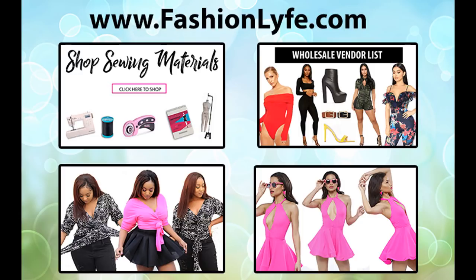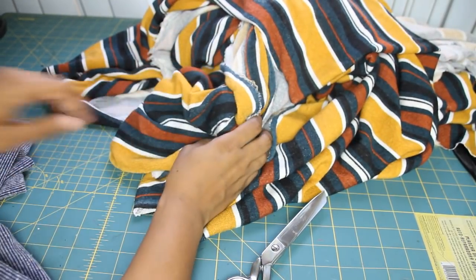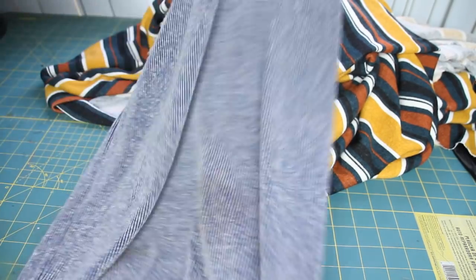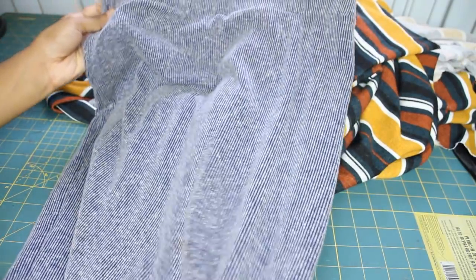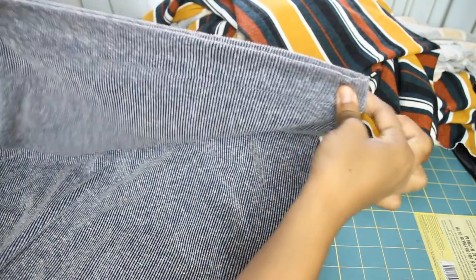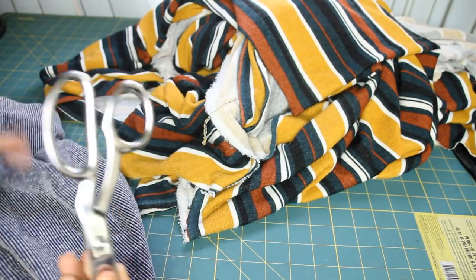So to get started on this tutorial, I'm using this awesome fabric from the LA Fashion District in downtown LA. I also have a skirt that I am going to use as my pattern for this look. This skirt stretches and it also includes a waistband. I also have my scissors so I can start cutting.